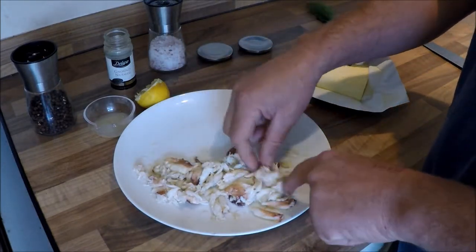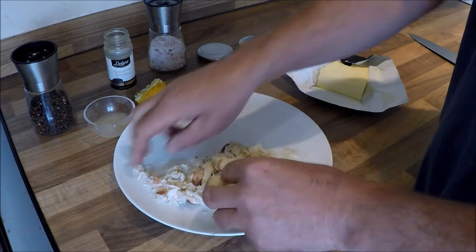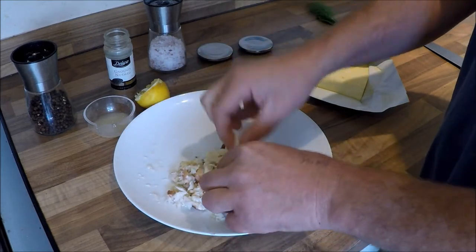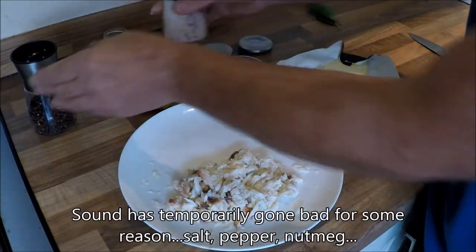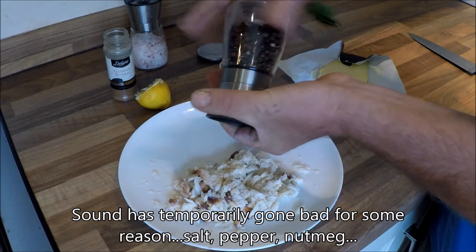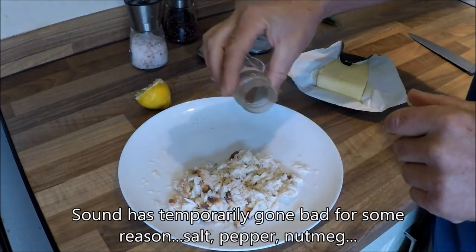So, as you can see, I have got a plate of mixed picked crab. I have only got the white meat because the brown was looking just too wet. I am going to put a little bit of salt on it, a couple of grinds of pepper, and a little bit of nutmeg.